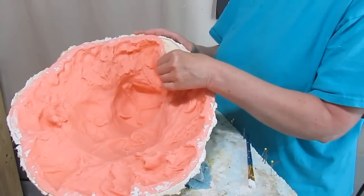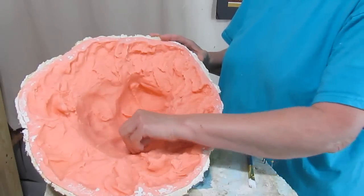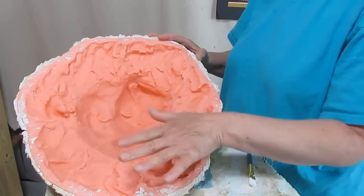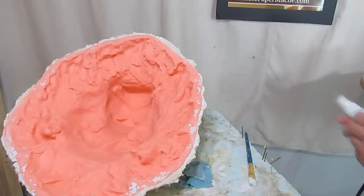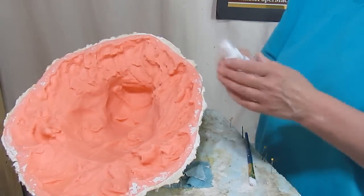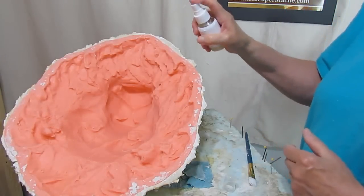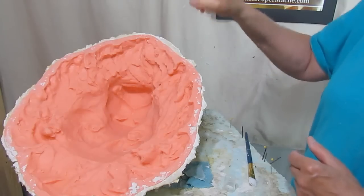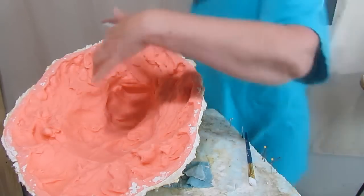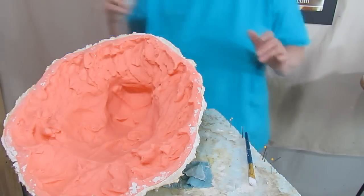We've got three layers on here. I mixed one part A and one part B by weight or volume. It just works out fine — it always works. I'm going to spray this with a little bit of Murphy's Oil Soap mixed with water. This somehow cuts down on the number of air bubbles that get trapped up against the mold. I have no idea why, but it does seem to help.